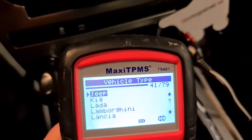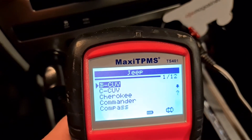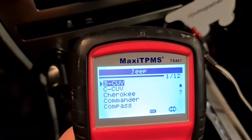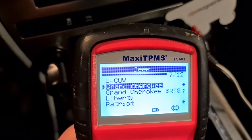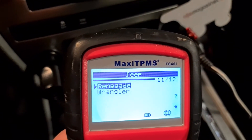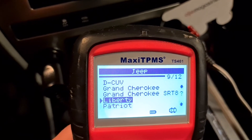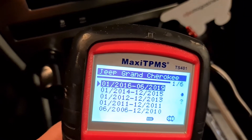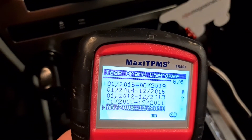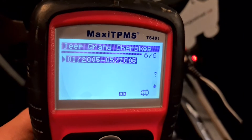So we can look at it in action. We press Jeep and see the model list: Cherokee, Commander, Compass, Grand Cherokee, Liberty, Patriot, Renegade, Wrangler, Grand Cherokee up to 2019. We have the 2005 model. So we press OK and confirm.